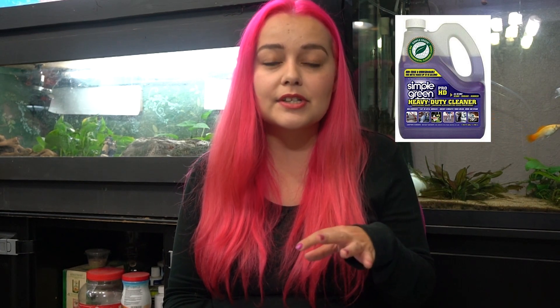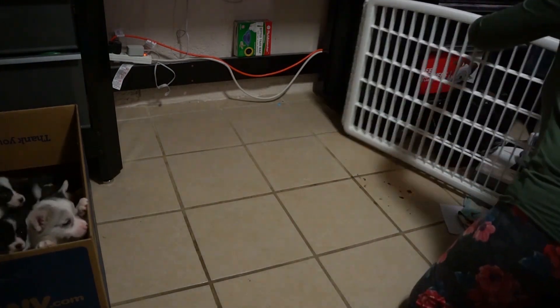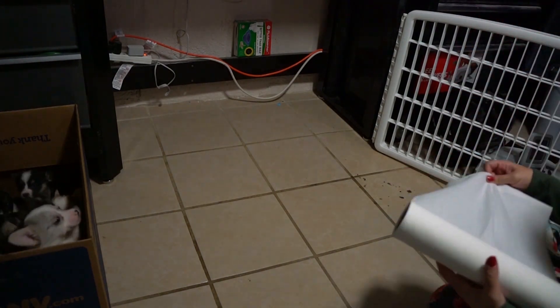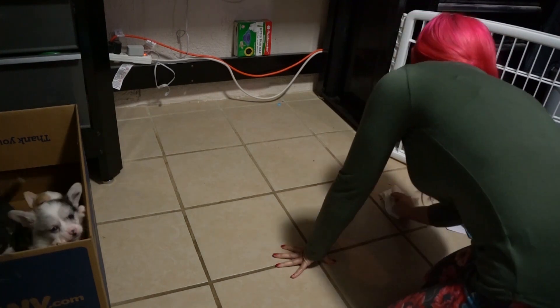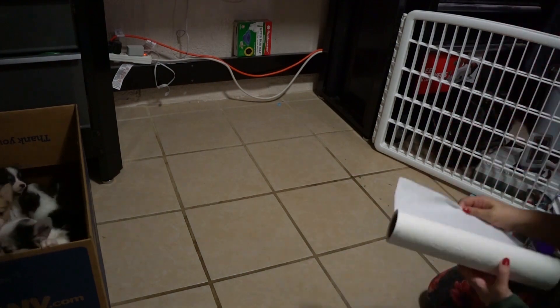To clean the whole area where the puppies were, I used Simple Green spray, which I'll link below. I got it at Home Depot — I also use it in my pressure washer when I wash all the cages outside. It's great because it's environmentally friendly and non-toxic. Everything dries before you put the animal back in, but it's safe to use around animals. I used it for cleaning the floor, getting rid of smells, and cleaning up anything that got on the tile if the puppy pads moved.